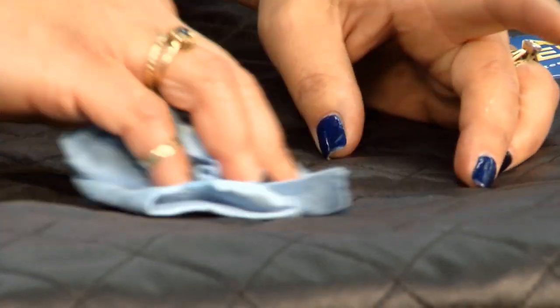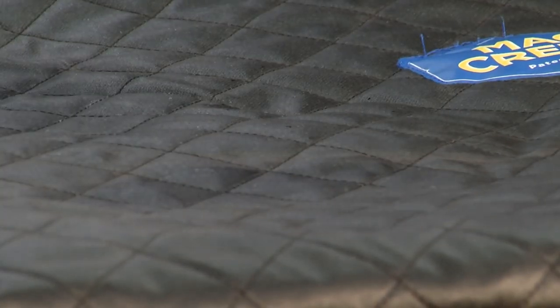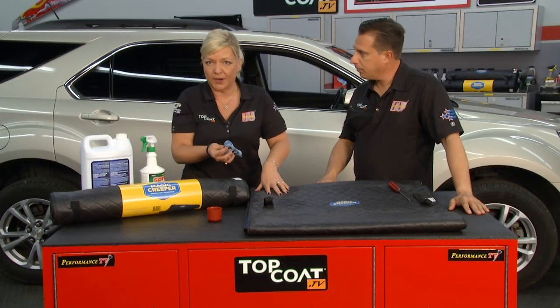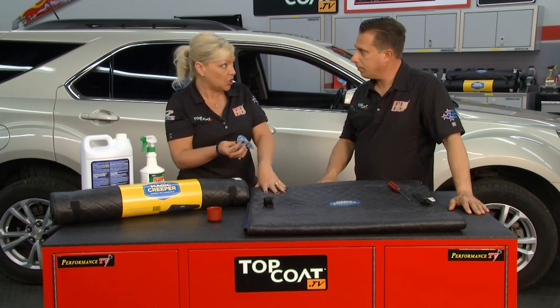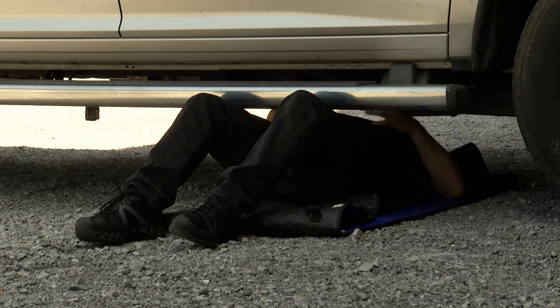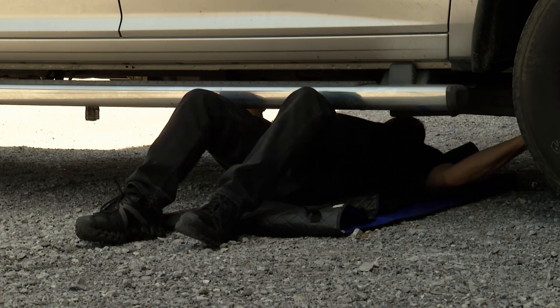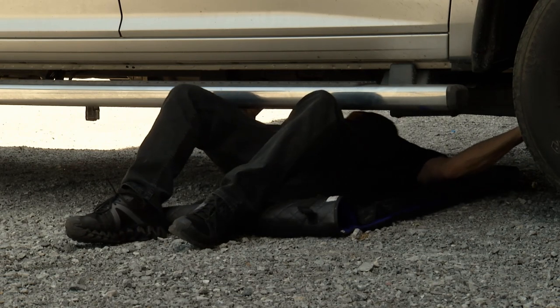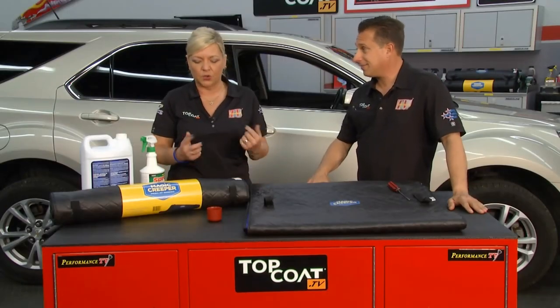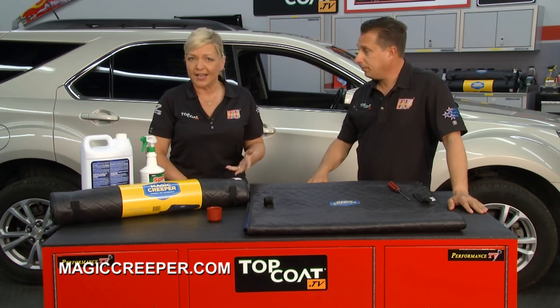What about some antifreeze? Just handle it like nothing — and that shows you that it is resistant. You're sitting on this, rolling around on the Magic Creeper. It's protecting you while you're doing your job under your vehicle. It is durable, useful — you can get under vehicles and get that little bit of extra space under there. You can slide around, keep it in your vehicle, it stores easy, and it weighs next to nothing — three pounds — rolls right up, and it's always ready when you are.